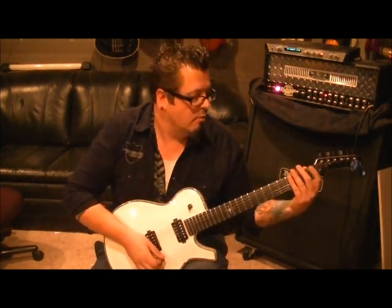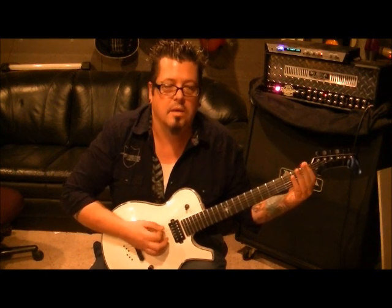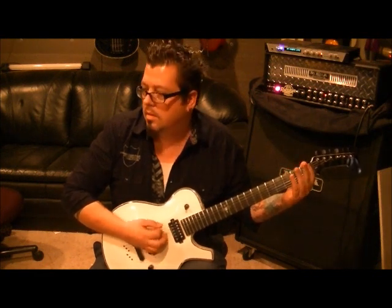Palm muting, alternate picking — well, slightly alternate picking — they're triplets. What you want to do is bar the first fret on the E and A, palm mute: down, up, and then open. So it's down, up, down, down, up, down, down, up, down. You're going to do that, then lift and do it again.